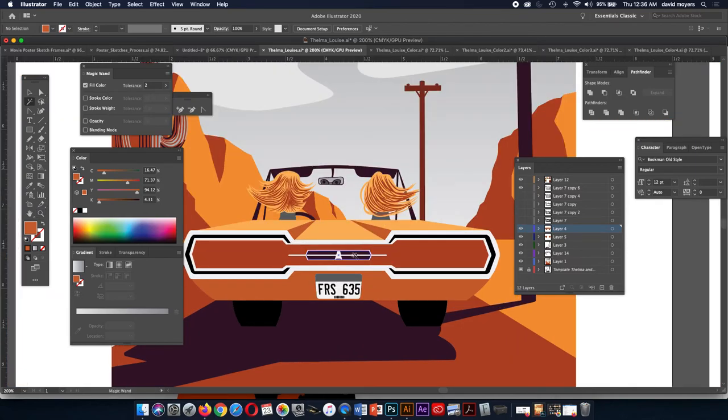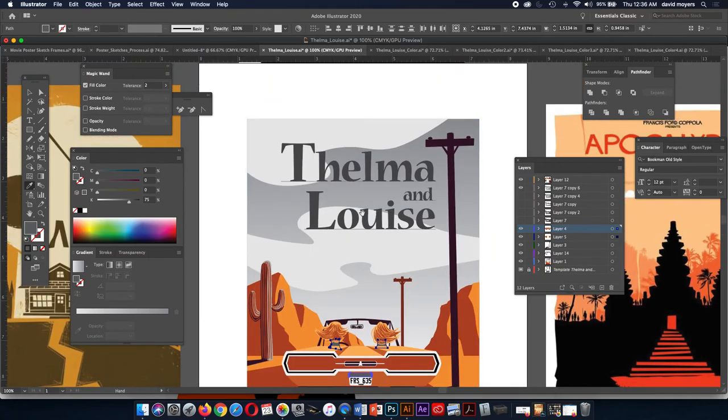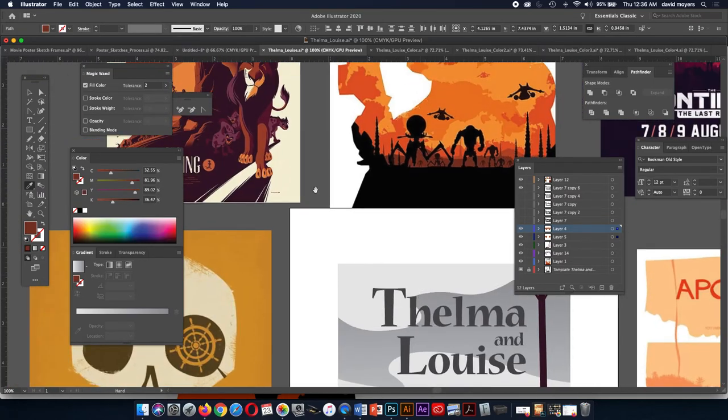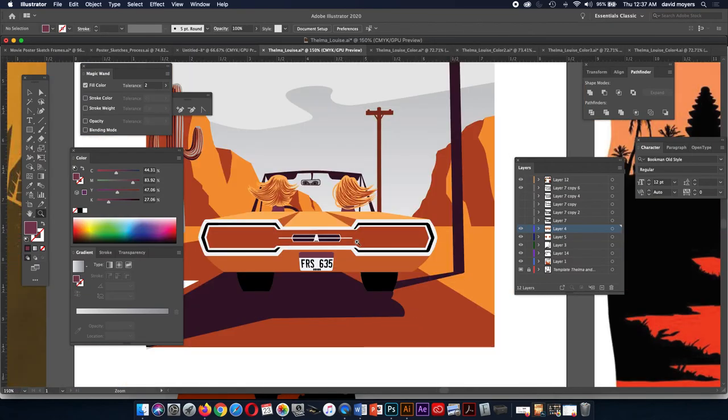I kind of like that for the clouds. Now let's do the sky and also make that line for the road the same. Now let's change the color for our text. We'll make it that. Our sky, which is kind of cool — I kind of almost like it like that, but we're going to do different versions.